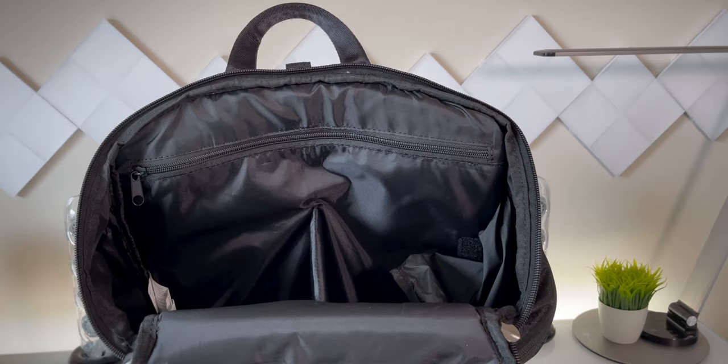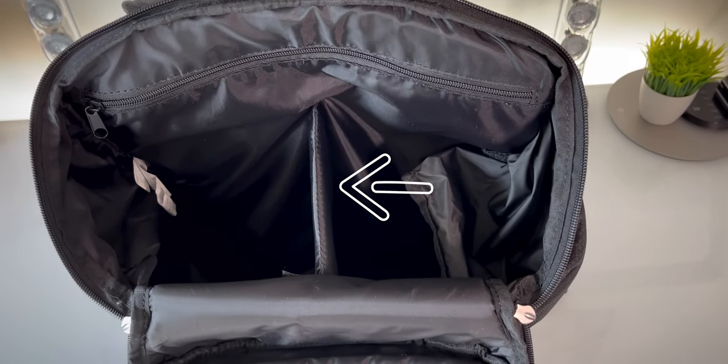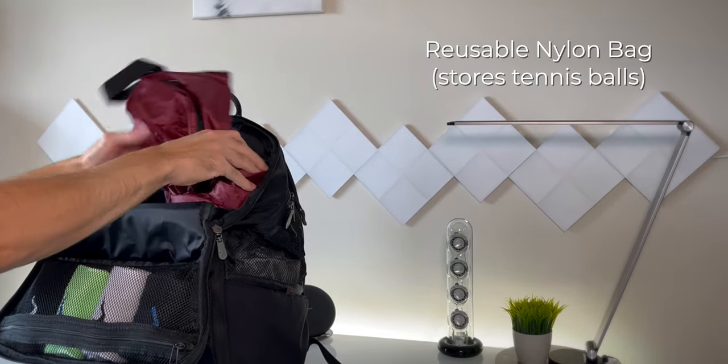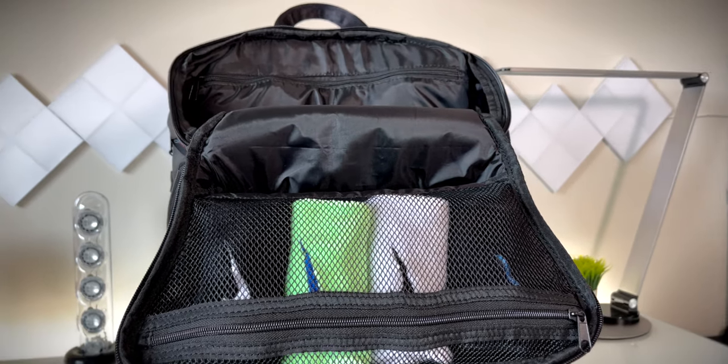The next zipper down opens into the main large compartment, which can be split in half via the optional internal divider — super handy. If used, it also helps provide structure and shape to the bag. The top of this compartment contains two additional small zippered compartments to help you stay organized. In the large compartment, I store my cooling towels, microfiber sweat towels, my sunglasses case, and a reusable nylon bag for used tennis balls. In the small zipper compartment I put my hat and sweatbands, and in the zippered mesh enclosure I keep my sweatbands so I can visually see when I need to replace them.